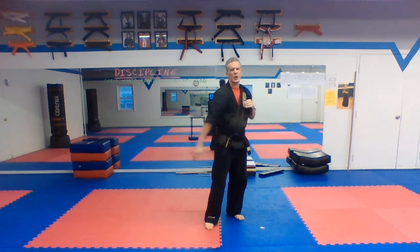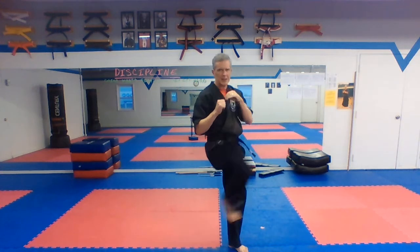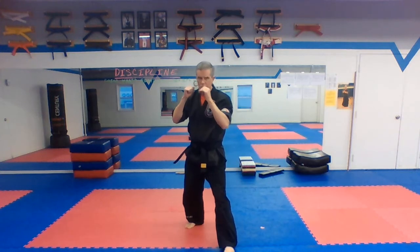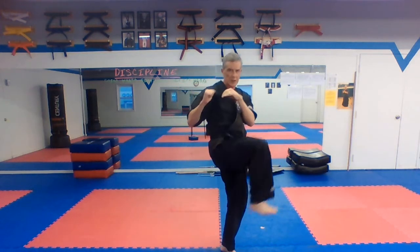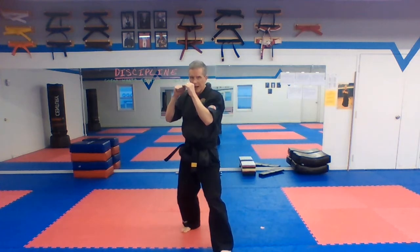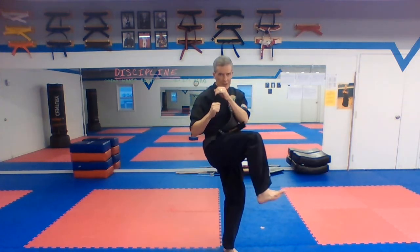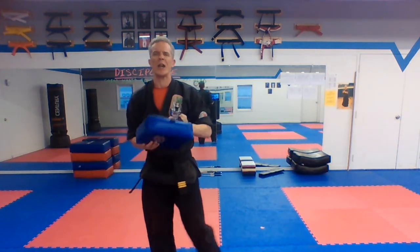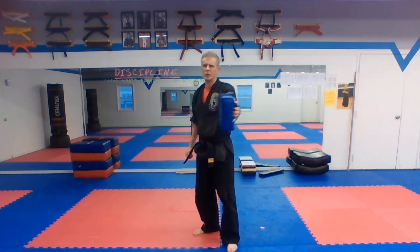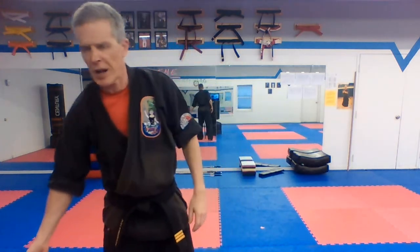Switch your feet, going this way now — same thing, other side. Ready — ichi, ni, san, shi, go. Are your toes pointed up? Roku, shichi, hachi, ku, and ju. I did ten on that side, sorry about that. Those are our outside-in crescent kicks. If you've got your hand pad, you can almost practice these yourself — just hold it out and practice those outside-in crescent kicks on your own hand pad.